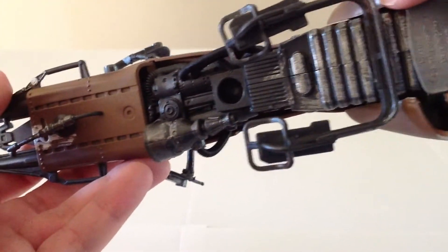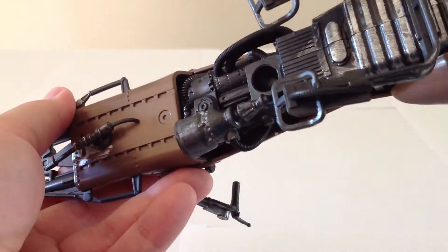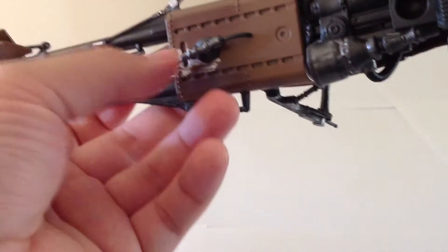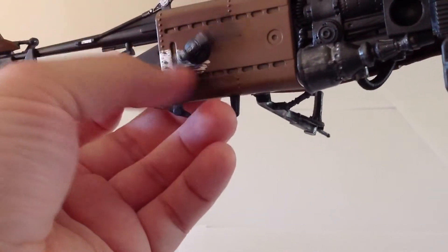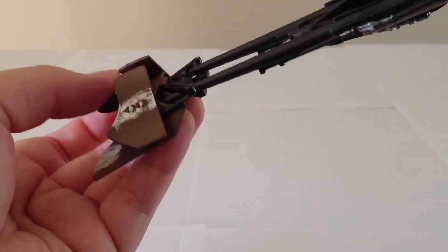If you look at the underside, it's very nicely detailed. The socket right there is so you can stick the display base in. There's a gun underneath that rotates, which is quite cool. All in all, it's a nicely done sculpt with nice paint.